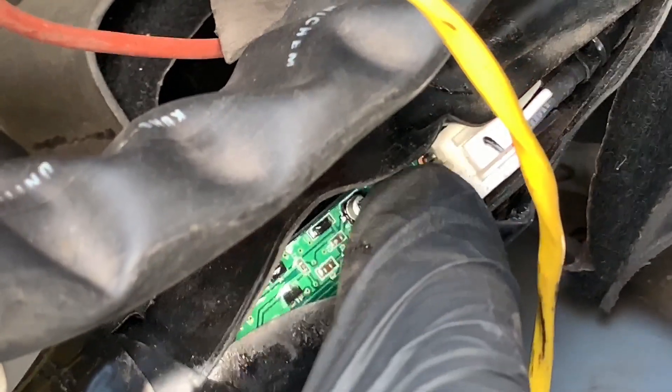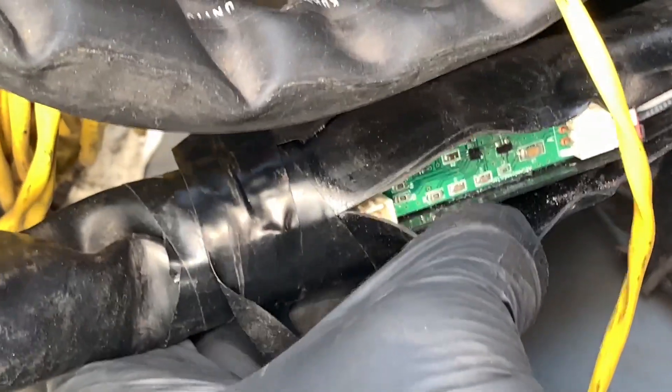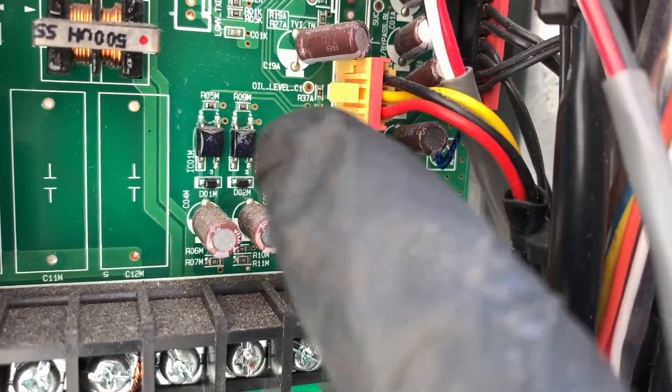I don't want to take it all apart, but in the end this little control logic right here - this control board - is the oil sensor board. So in this case I'm going to replace this little board right here. Because if the actual sensor in the compressor is faulty there's nothing you can do but replace the compressor. On one end you have a plug with two wires going to the compressor's two prongs, and then the other end comes out to a three-wire plug.